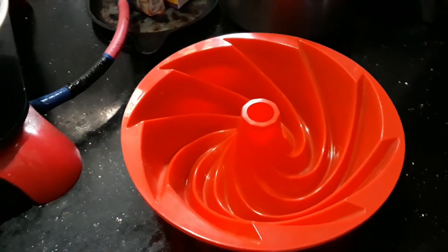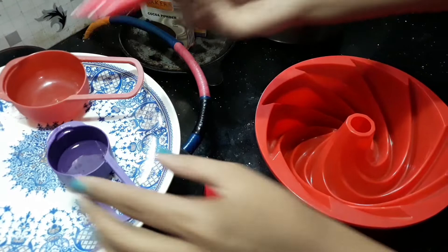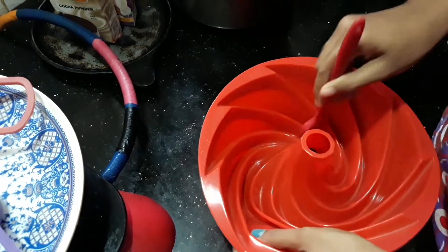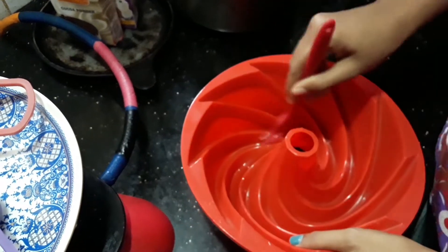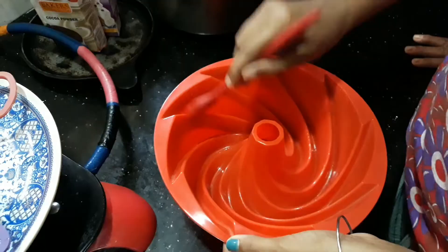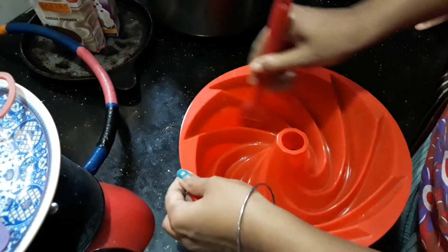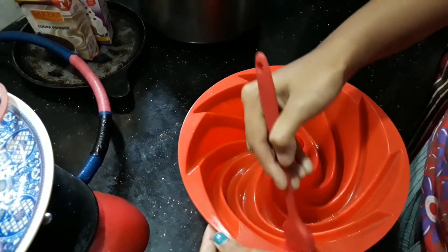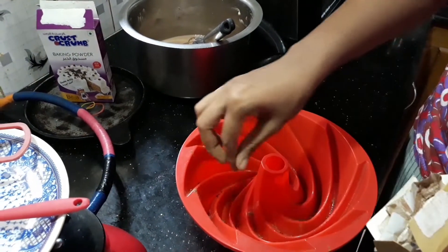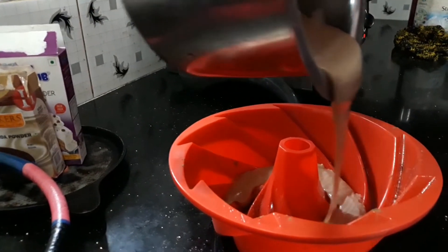We will put the batter in the mold. This is a skull-shaped silicone mold. We brush all the oil into the mold, then spread cocoa powder over the oiled brush. The chamber is very soft.